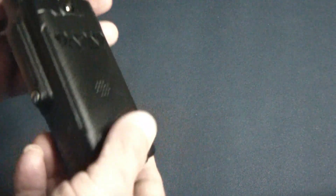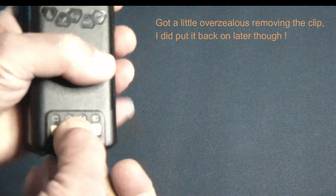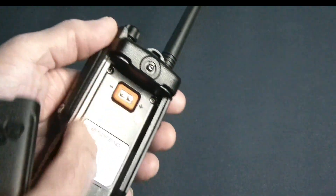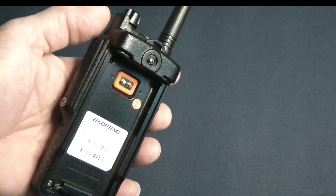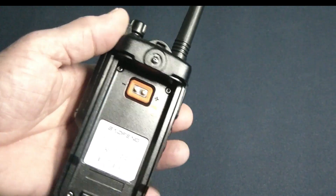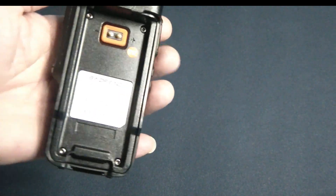It does have some nice features and some features that have me a little concerned. It's supposed to have some kind of waterproof rating; however, what really gets me thinking is there is no apparent seal around the battery. So I'm not too sure about its waterproofness. I'm not going to try it, but I'm sure it'll probably be fine if you have some splashes or rainwater — it shouldn't be a problem.